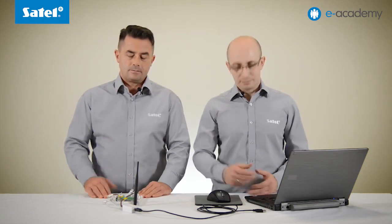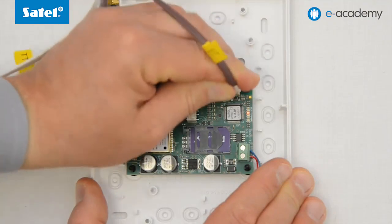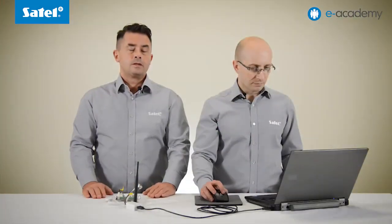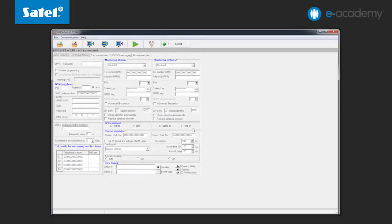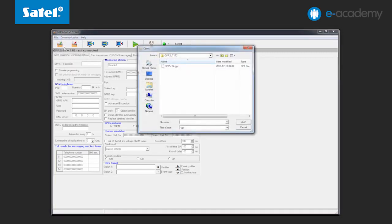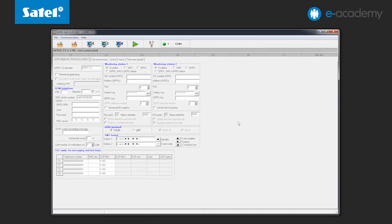So let us start by connecting the GPRS T2 module to the computer using the USB RS converter. Then start the GPRS soft program. Open the file with the settings of your module. In the Communication tab go to Configuration and, as in the case of flashing the Integra control panels, indicate the number of the COM port on which the converter has been installed.